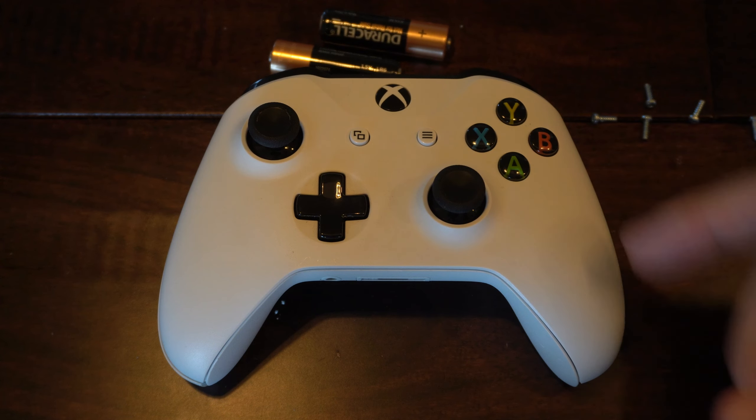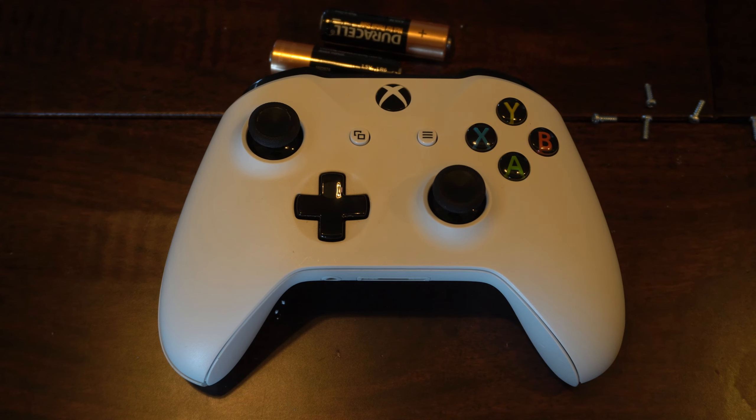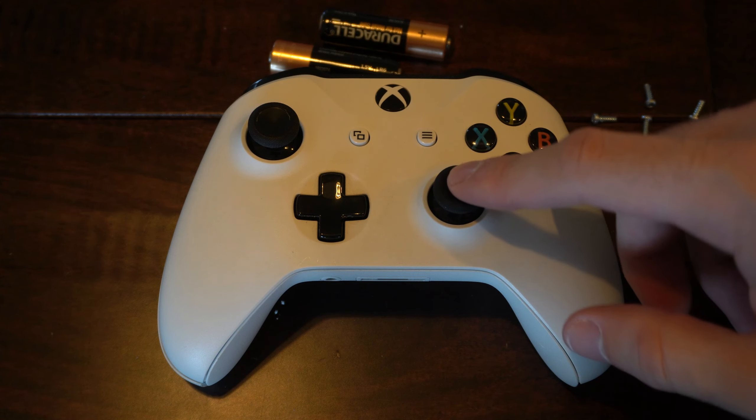Hey everyone, this is Tim from Your6Tech. Today in this video I'm going to show you how to fix the analog stick drift on your Xbox One controller.